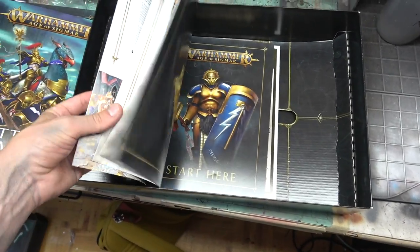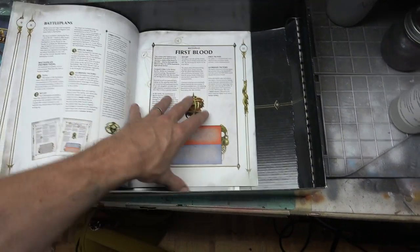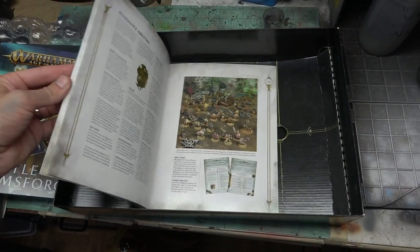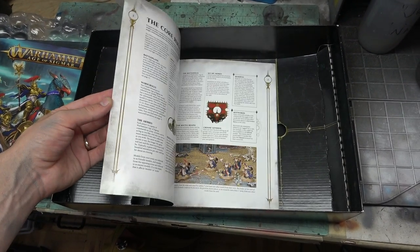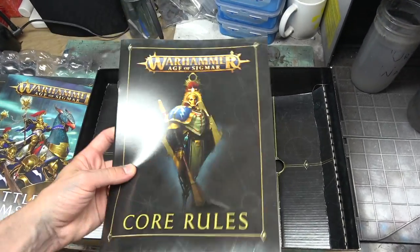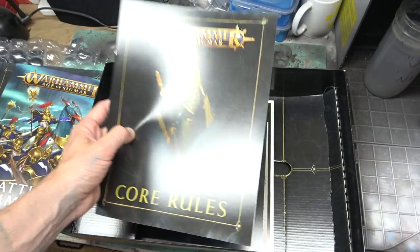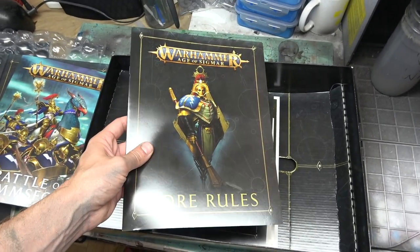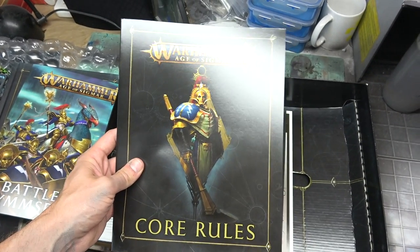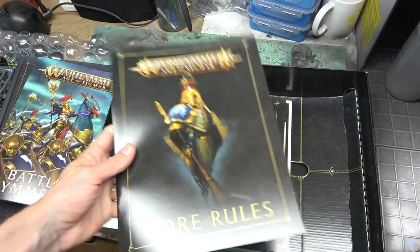I'm super stoked about this — it's 16 to 18 pages of core rules. The core rules used to be four pages, and now they're 18. It would be nice to have this in a mini book form for putting in your backpack and carrying around for games, but just having the core rules — the amount of times in 40k that I just need that quick little rulebook to check the wording on something is so often — so just having this quick little rules reference is perfect.